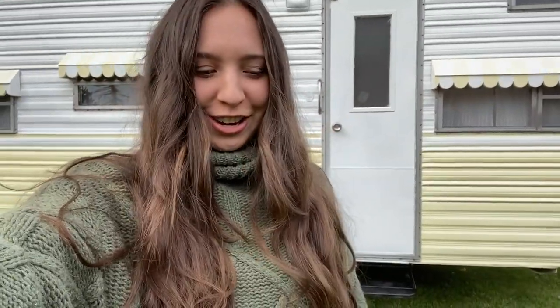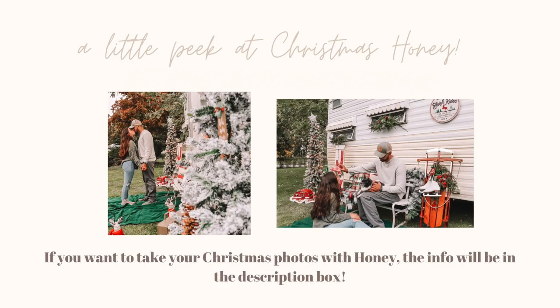Today we are decorating Honey for Christmas. I know it's very early, but the reason I'm decorating right now is because I'm going to be having a Christmas event here with Honey where you guys can come and take your Christmas card pictures. I'll have all the details down below. I'm setting it up today to take some pictures with Connor to show you guys what it's going to look like — decorating the inside and outside.